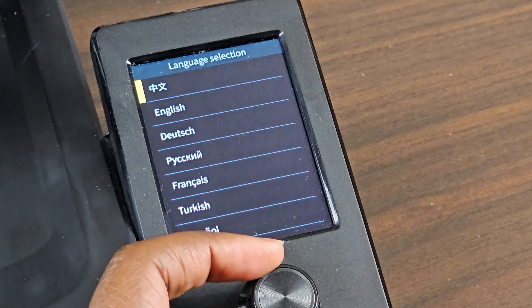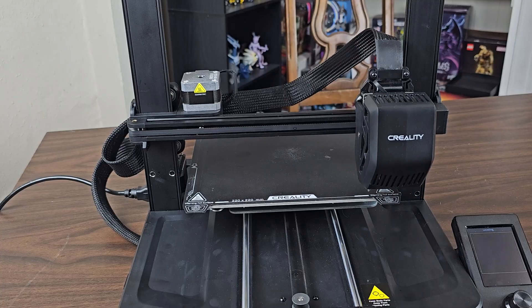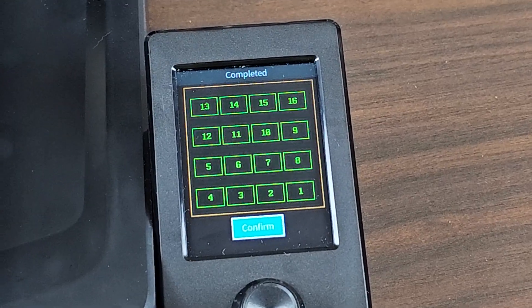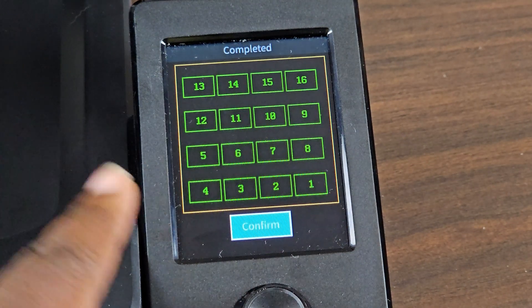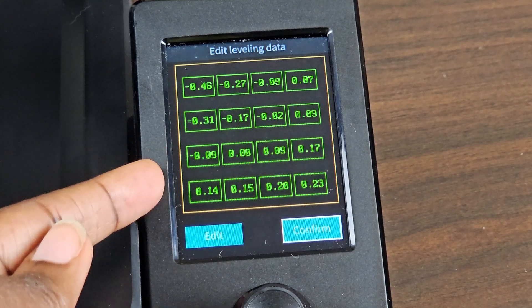We're supposed to wait for 10 seconds, so let's see what happens. Everything seems to be going as planned. Everything's good. Now it's going to do a quick test run. If you notice your screen has changed and no longer gives you the actual measurements for auto Z-leveling, don't worry. All it's showing is the 16-point bed leveling. You can always change it back — go to Confirm, go to Control, Edit Leveling Data, and everything is back to normal.